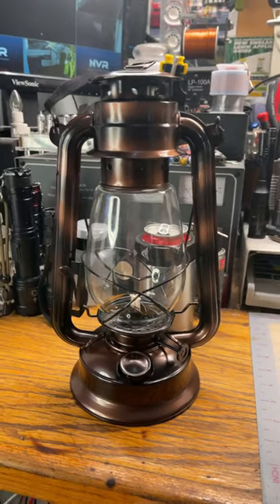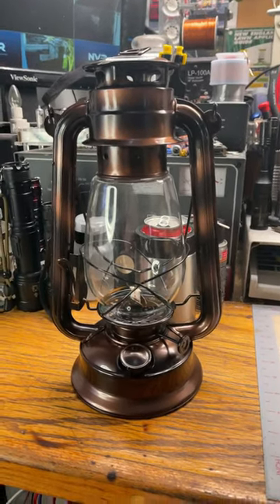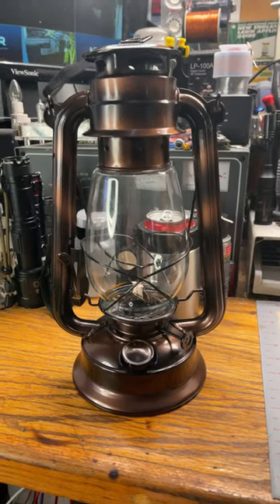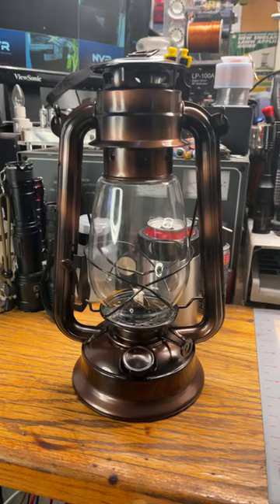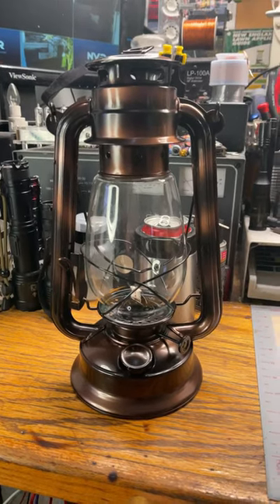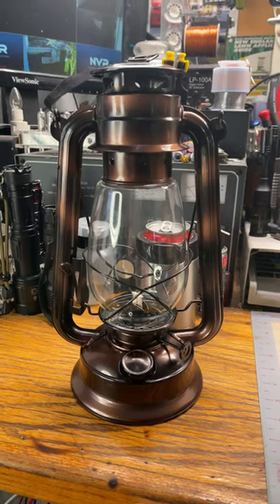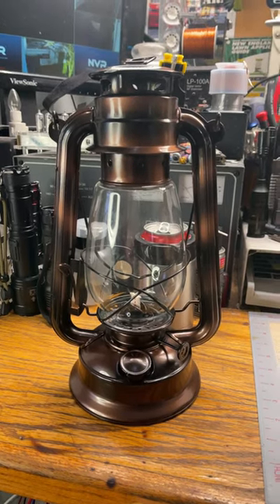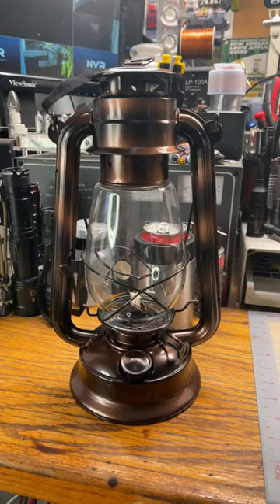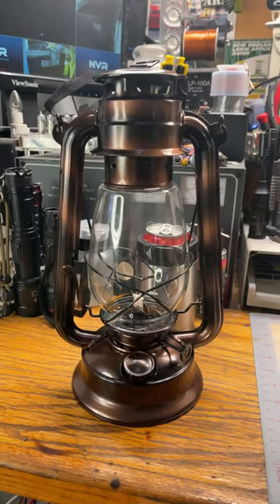In an upcoming video I mentioned that I was going to turn these inexpensive hurricane oil lamps into solar powered hurricane oil lamps. I made a video on this particular lamp that I'm going to convert over, and I mentioned that I would be getting the real McCoys of the group.